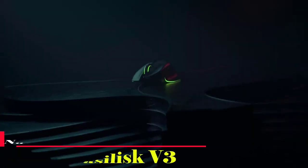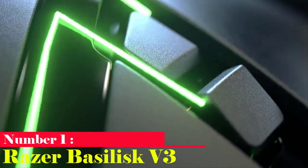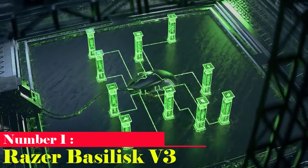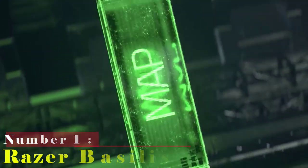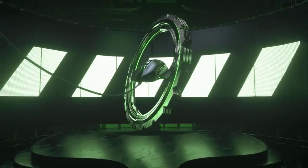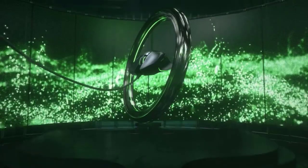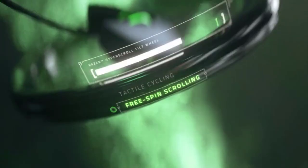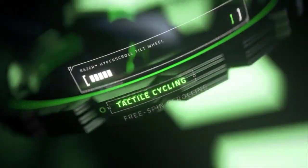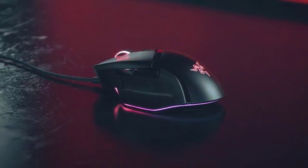Number 1: Razer Basilisk V3. The best gaming mouse to ever come out of our lab is the Razer Basilisk V3. Its 9 customizable buttons — 13 if you count all the scroll wheel inputs — well-designed shape, and luxurious textured feel make it adaptable to a variety of gaming genres and even office applications. While it is heavier than honeycomb-style mice for FPS games, PTFE feet make it glide smoothly, and a special sniper button immediately lowers DPI for headshots.